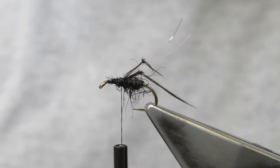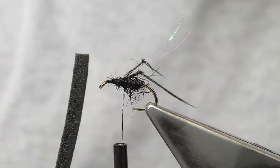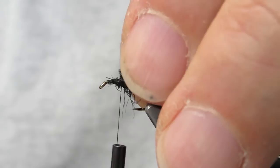Next on will be the Thorax Wing Case. I take a little bit of black foam for this and cut it into a slight point for the tie-in.